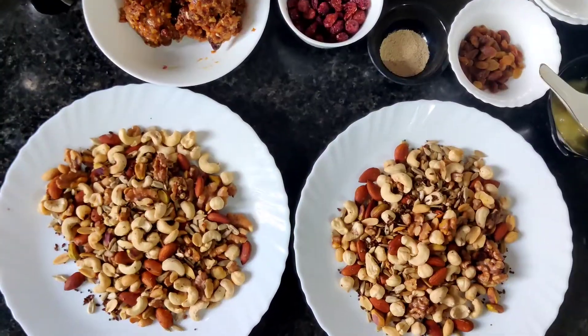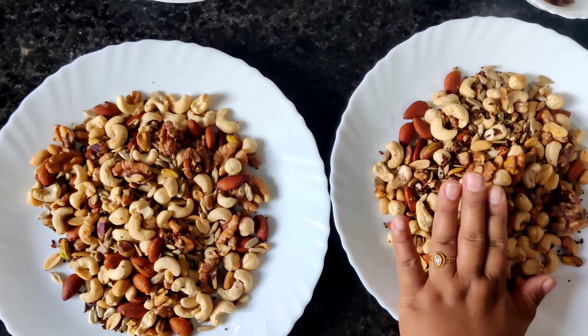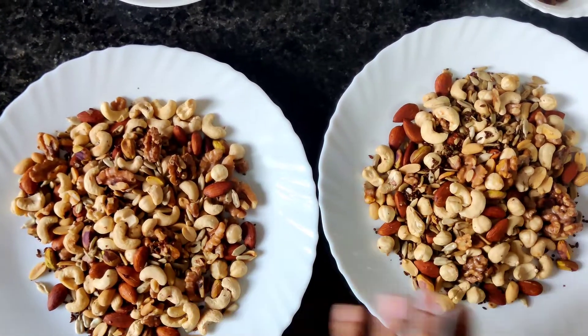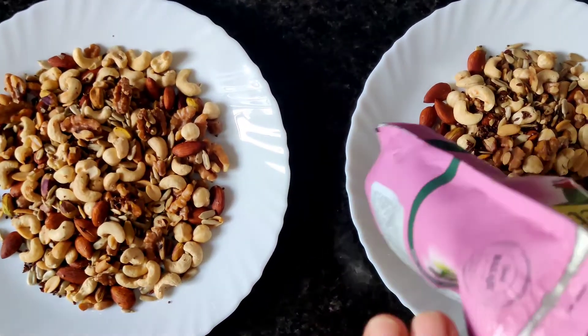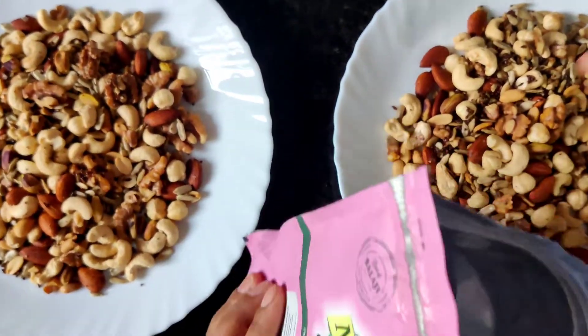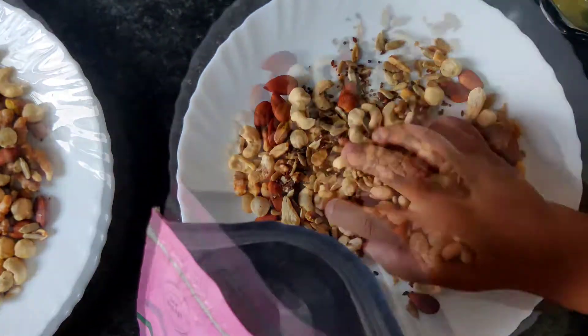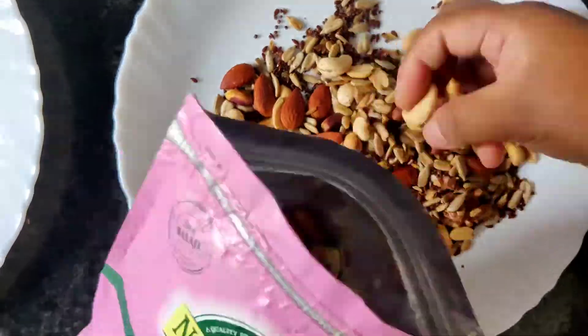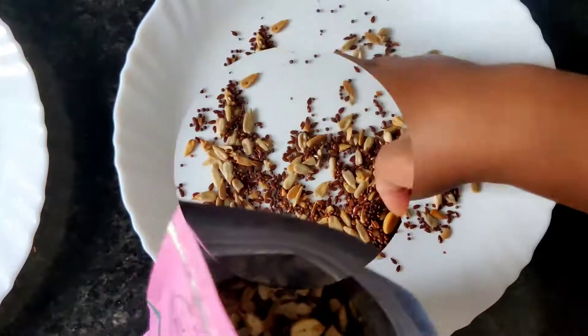All our nuts and seeds are now properly roasted. I'll divide the roasted nuts into two halves, putting them on a plate separately. Now let's put one half of the roasted ingredients into an empty pouch — let's put all of them in, including the bigger ones.